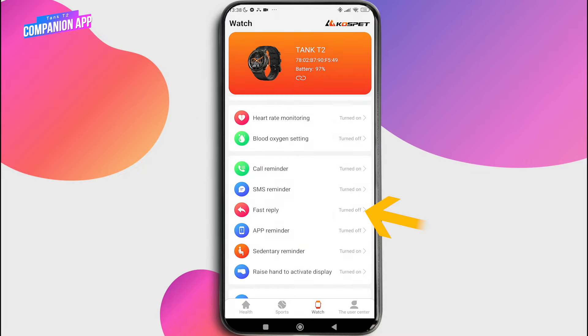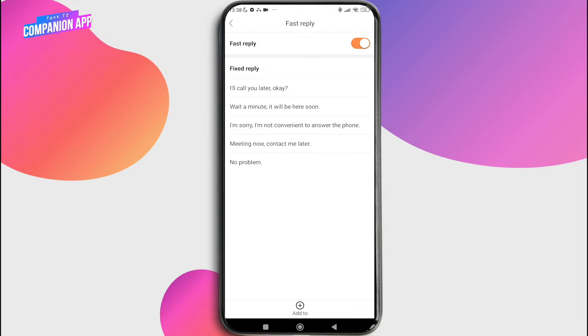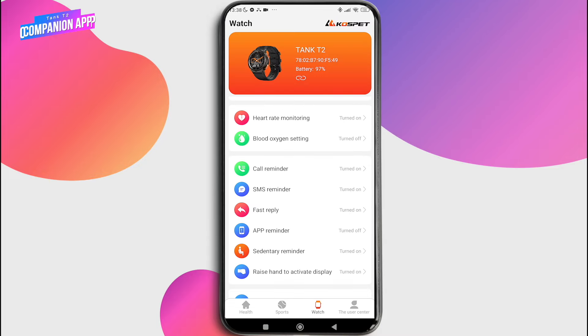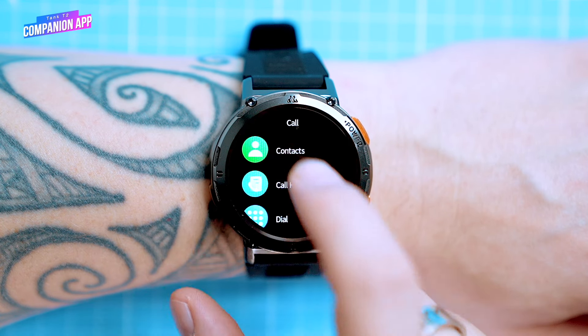You can also use quick reply messages to reply to incoming messages. The watch doesn't let you type text, so this is a simplified system, but it's great for quick replies on the go. You can create your own quick reply messages or use the default ones. This setting is the same for iOS and Android.